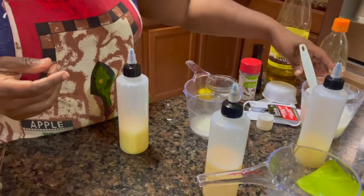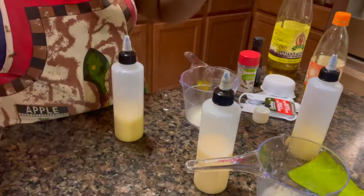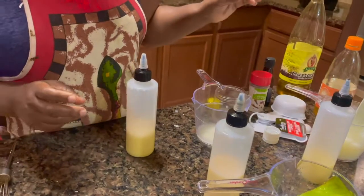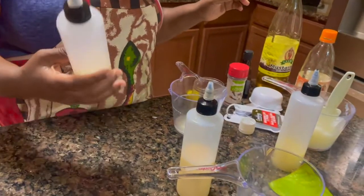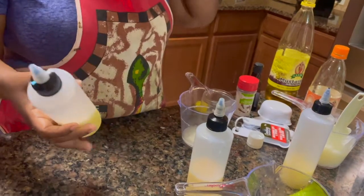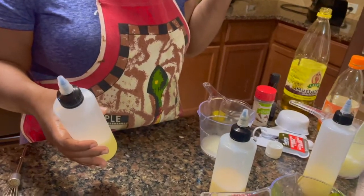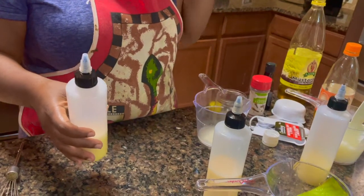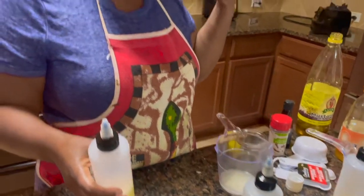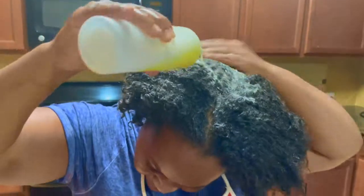Why can't you mix those ingredients into the shampoo? The shampoo you have to put in your hair and rinse and take it out. Conditioner you put on and leave it, then when you wash it you don't rinse it all out. So here I'm going to put my shampoo in my hair.